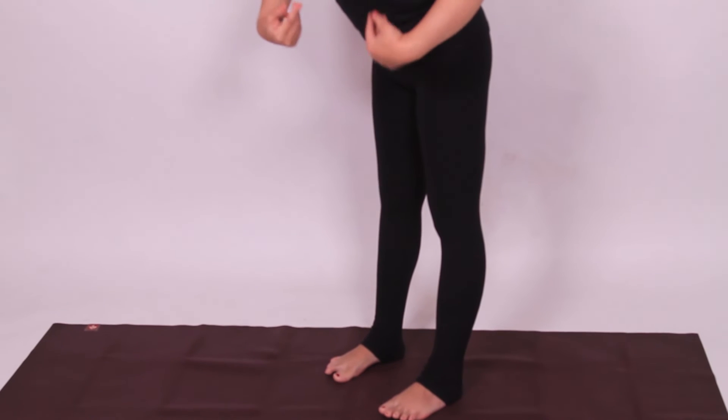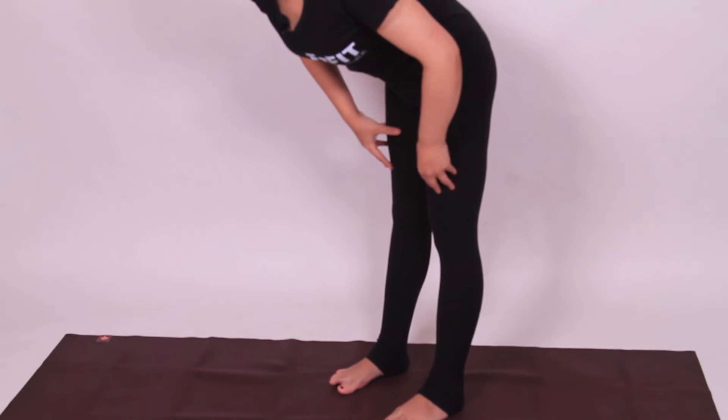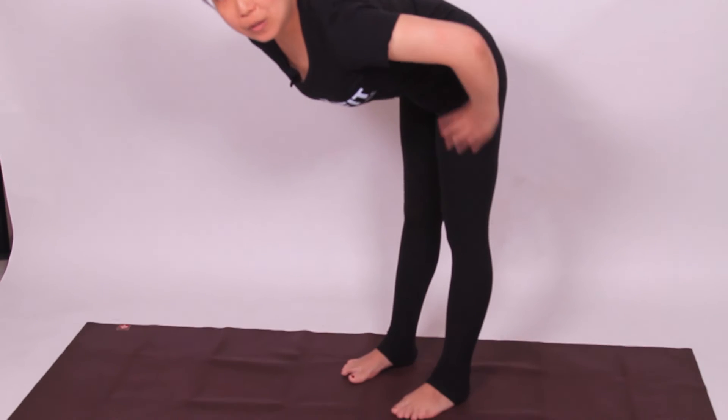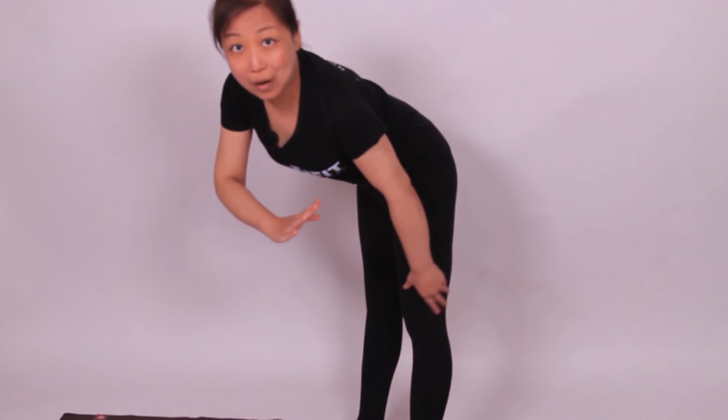If I do the correct way, I will pull the quads up, engage the quads and do the same forward fold. And my legs are not pushed backwards, especially the knees part. So hope you do the same practice and protect your knees. Thank you.